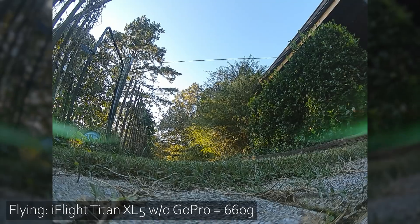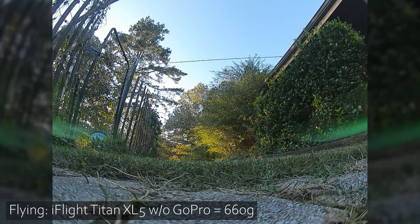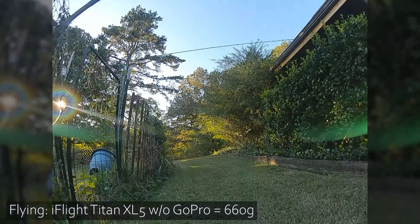Nine satellites — excellent. Good, my props are on correctly, let's go fly.